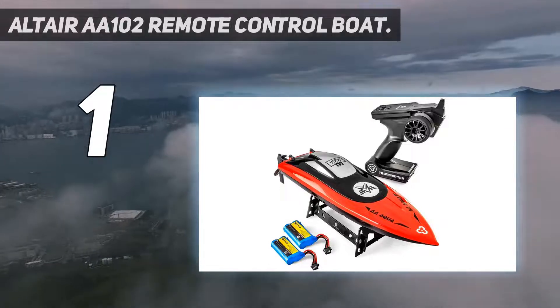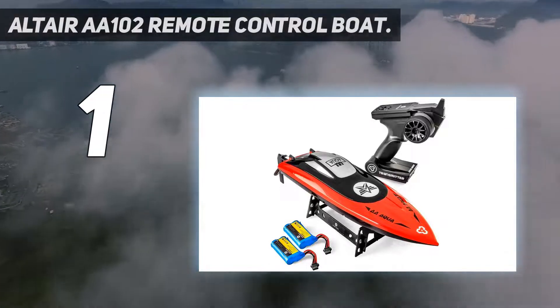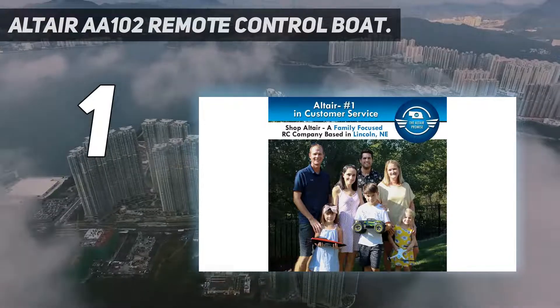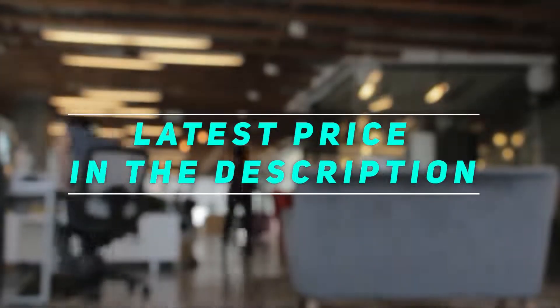There is also a low battery alarm letting you know to charge the batteries. The two lithium-ion batteries are included, charged, and ready to go right out of the box. Check out the video description for the latest price and more information.